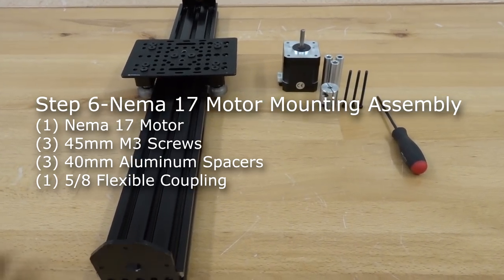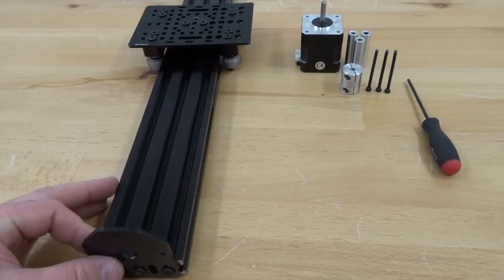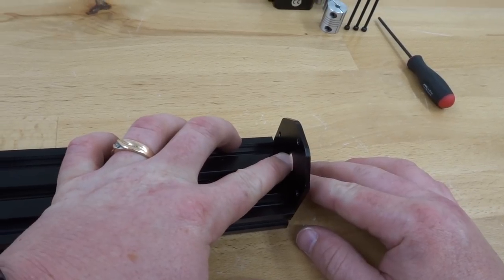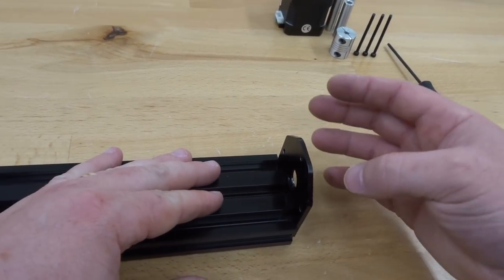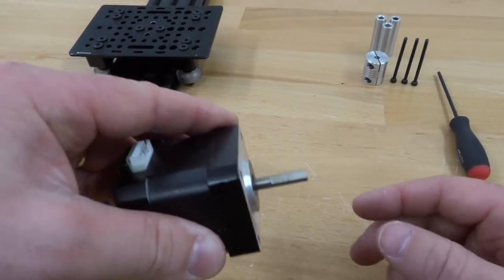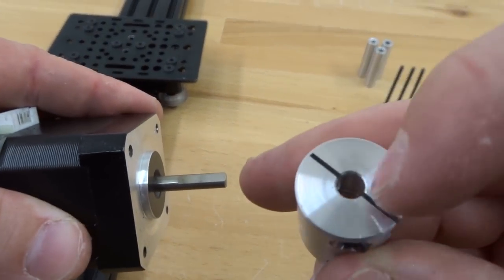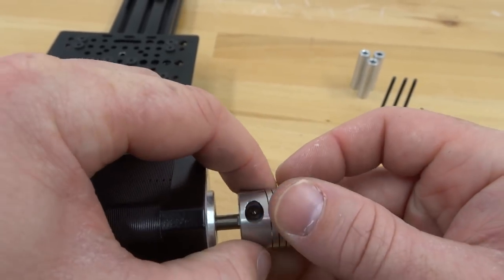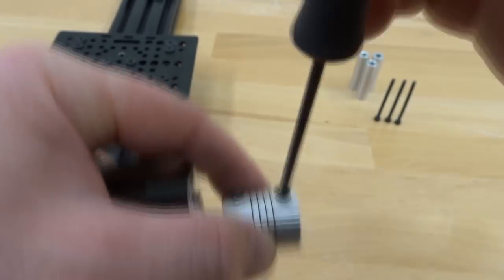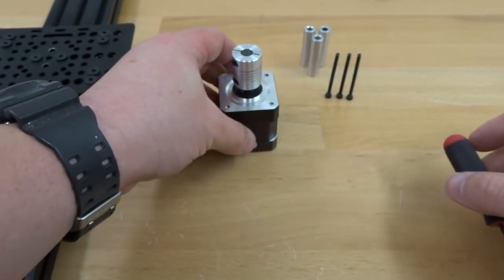In this next step we are going to be attaching our NEMA 17 motor to the threaded rod plate at the end of our system. The recessed hole in the threaded rod plate houses the lead screw and bearing — the motor attaches on the outside. First, attach the flexible coupling to the motor shaft: take the 5H bore, attach it onto the flat shaft, and tighten down the screws. Keep the lead screw side loose so the lead screw can attach through.